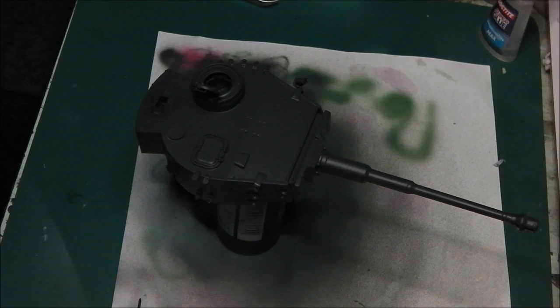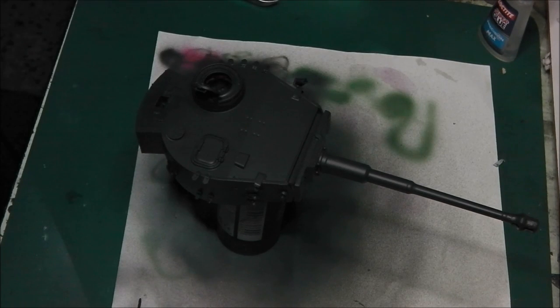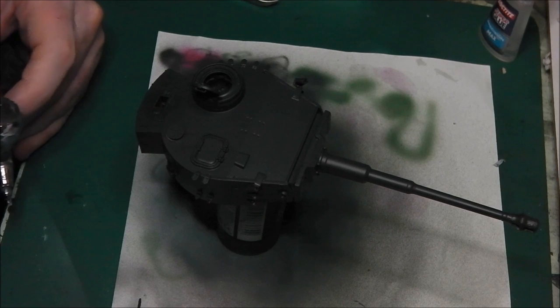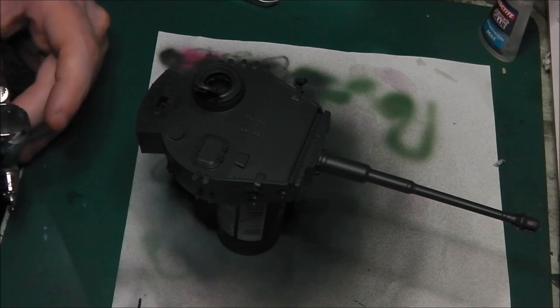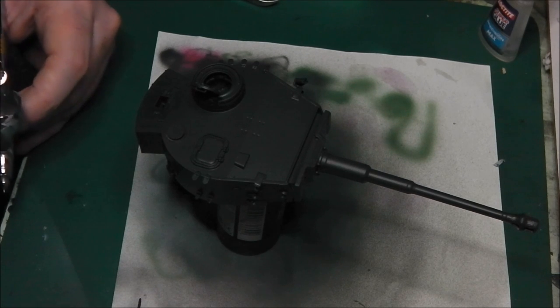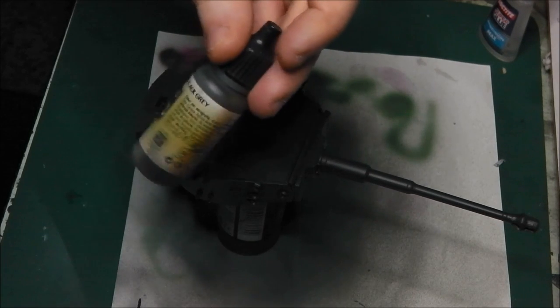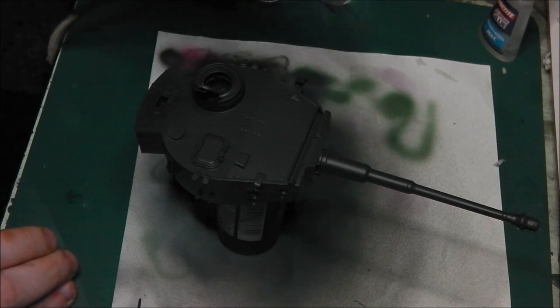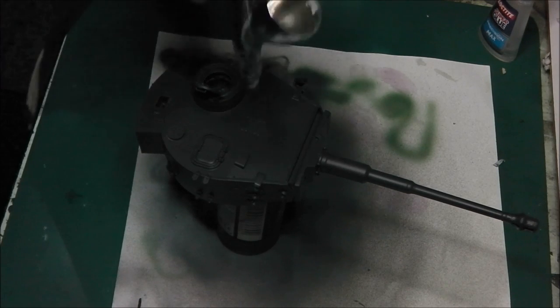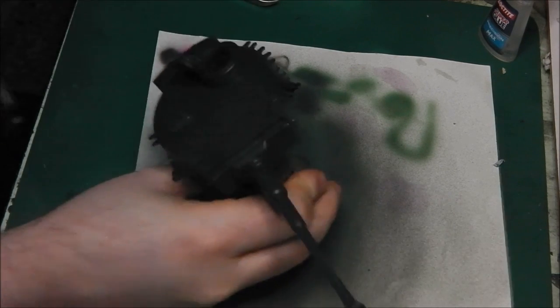Now to start breaking up the solid monotone colour of the Panzergrey, we're going to use progressively lighter shades of grey. We're going to do what we call panel highlights or panel fades — simply applying progressively lighter paint colours to the centre of the panels and leaving the edges. It makes a nice contrast, helps break up the model, and it's not as difficult or intensive as modulation. I've put some Vallejo Model Air Black Grey into my airbrush and I'm focusing on the centres of the panels, leaving the edges and recesses in the original Panzergrey.